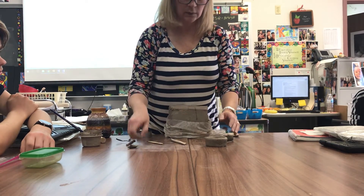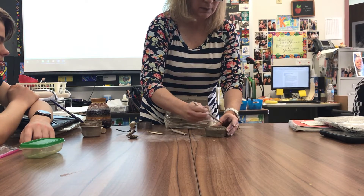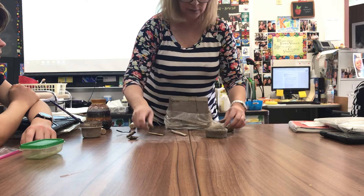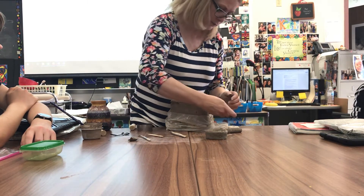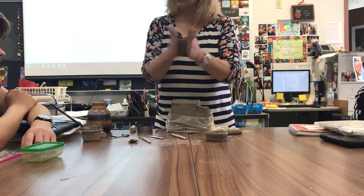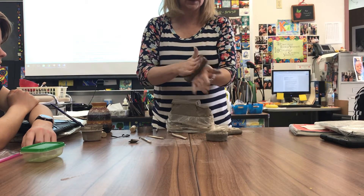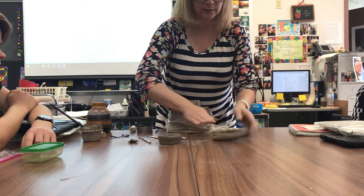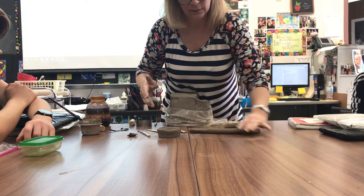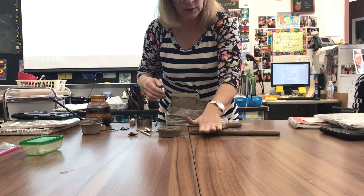We're going to add three coils. I'm going to score this because I know a coil is coming. A mistake students often make is you sit and play with your clay too long and it starts to get dry and crunchy. I'm going to take enough to build another coil, pull it off, start by rolling it between my hands, patting it so it's not flat. I'm going to be as Maria-like as I possibly can because she really knew what she was doing.